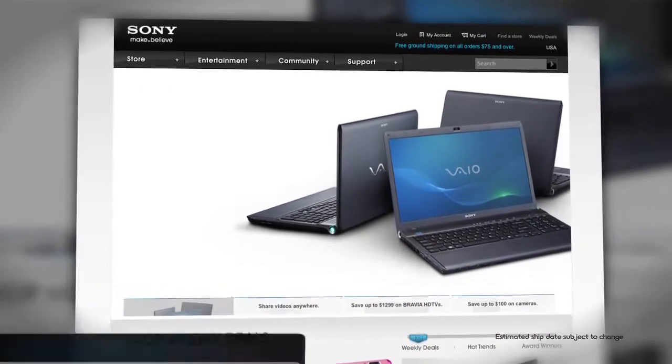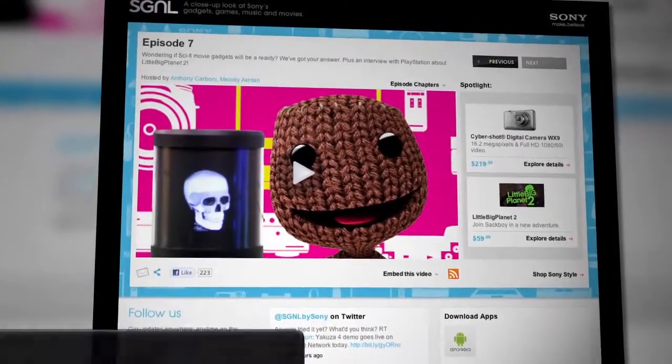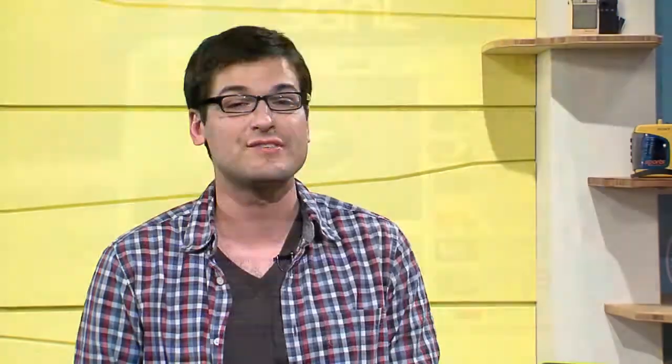Thank you so much for coming by and showing these to us — they look amazing. You saw it here first, folks. To keep up with everything Sony makes, you can watch our shows at sony.com/signal or youtube.com/signal, where you can leave your questions and comments and tell us what you thought about the new VAIO S and C Series. This is Anthony for Signal by Sony.